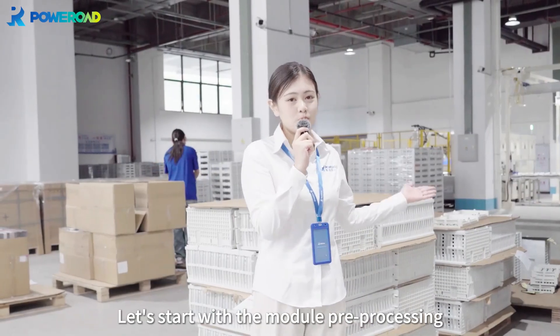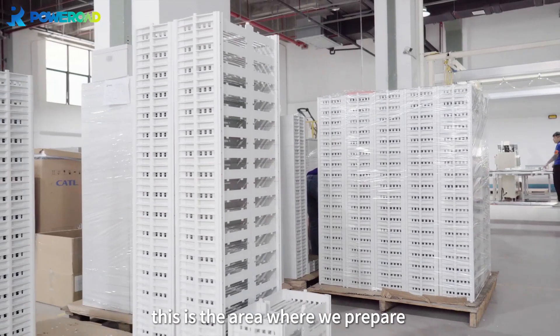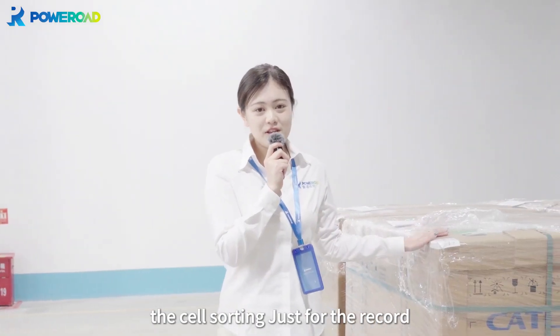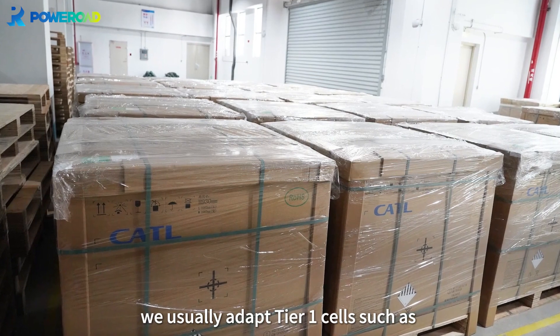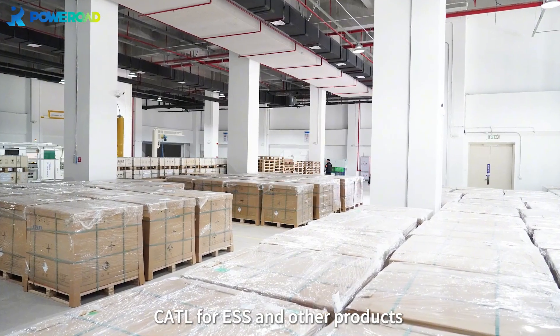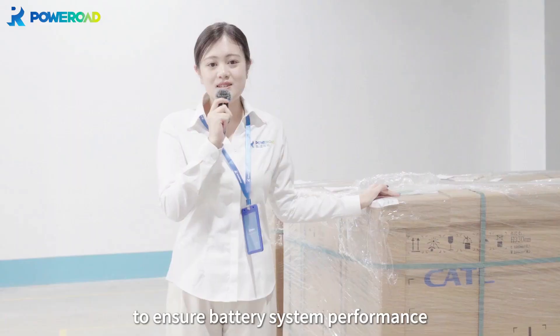Let's start with module preprocessing. This is the area where we prepare the cell sorting. We usually adapt tier 1 cells such as CATL for ESS and other products to ensure battery system performance.